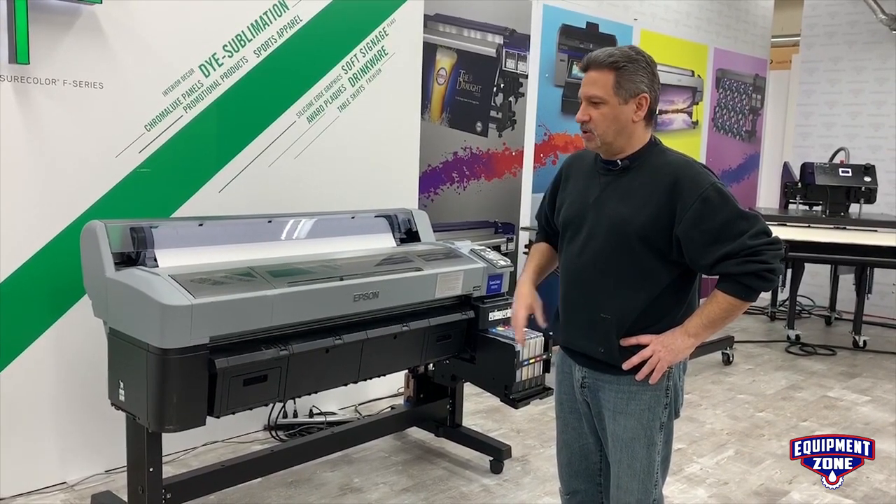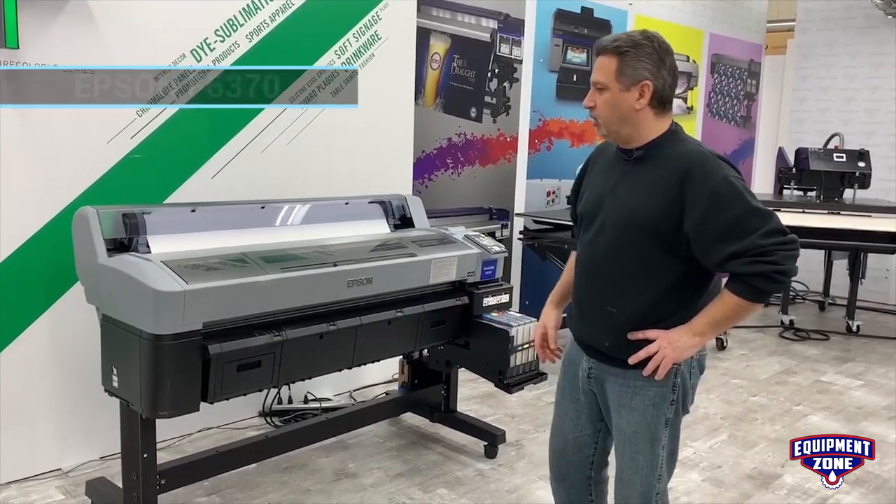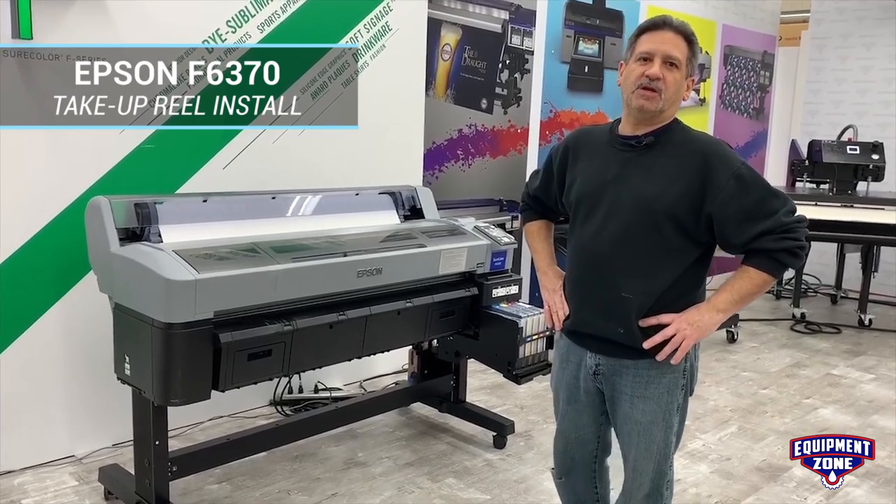Hi, this is Joe from Equipment Zone. Today I'm going to show you how to assemble the take-up reel for the Epson Surecolor F6370.